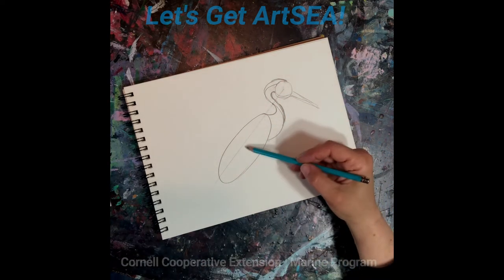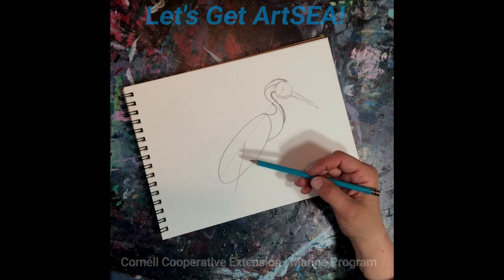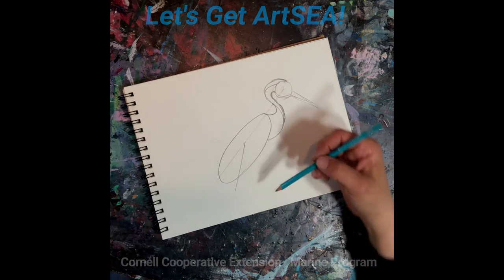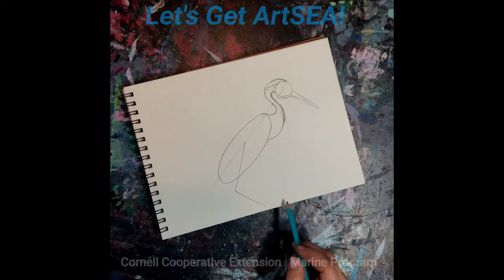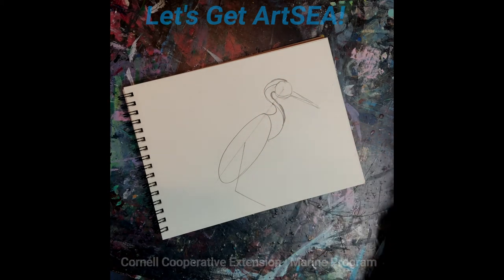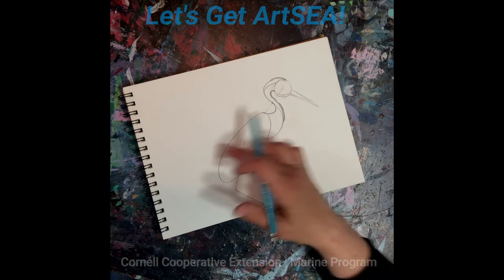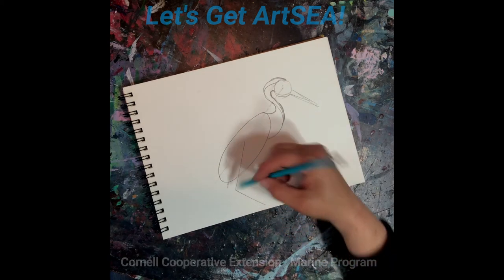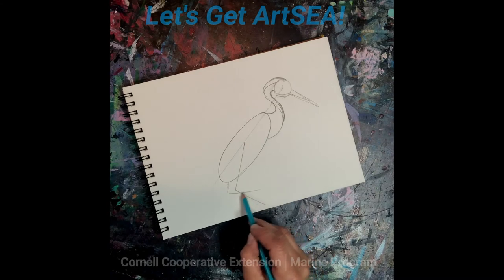About halfway up on this diagonal line through the oval, I'm going to put a straight line on a little angle heading back to the left — this is going to be the leg. Now I'm going to put in another straight line on an angle, and this is going to be the front of the leg. Now I'm going to put in the other leg that would be further back. This leg is going to come like this and then come up, like he's walking — he's stalking his prey.